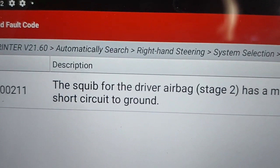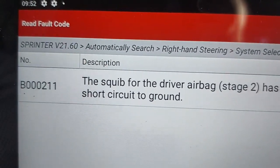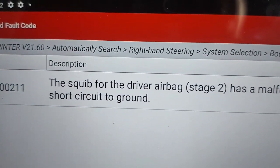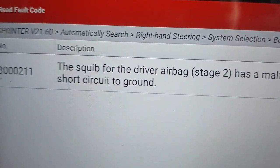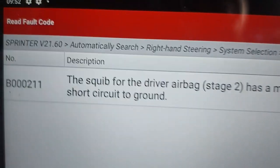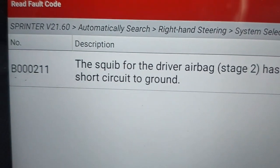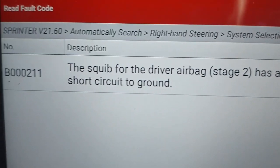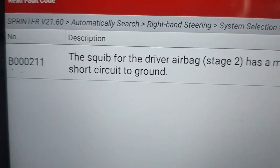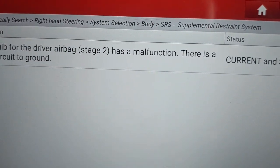Where would you start? You guys in the dealership — when you have a problem like this, what do you do? And what exactly does it mean when it's saying the squib for the driver airbag — what does that mean, and where do we find that squib? These things sound simple to those of you who do them every day, but there are other people who drive these cars and don't fix them — they may want to understand what was fixed on their car.